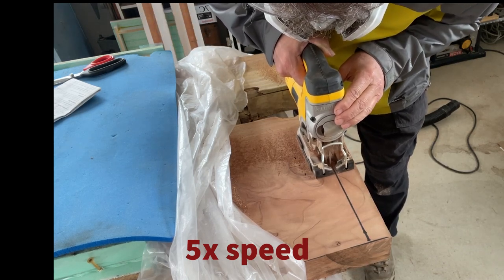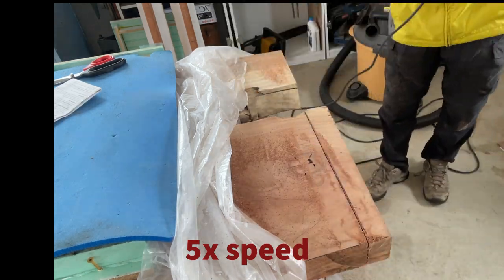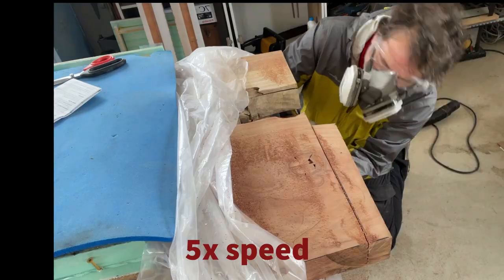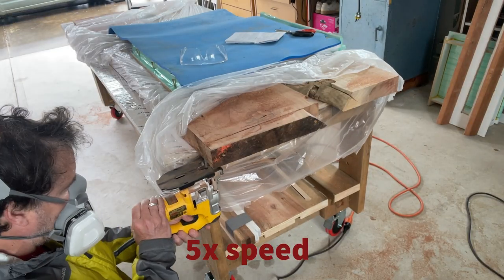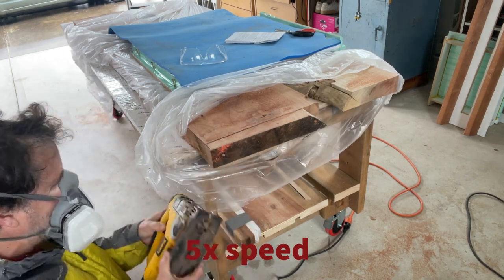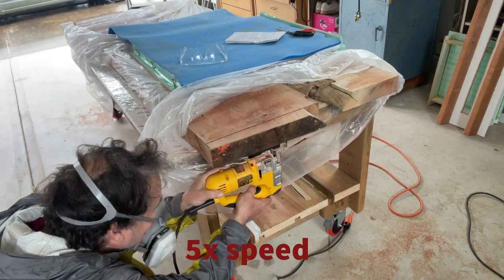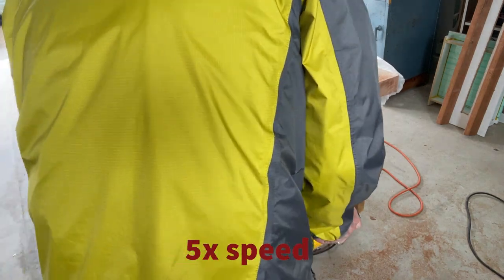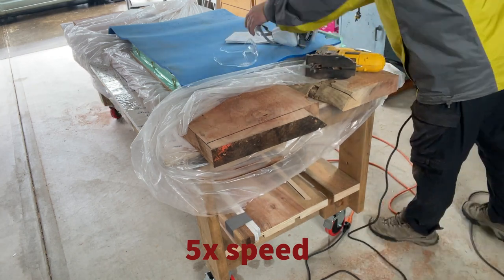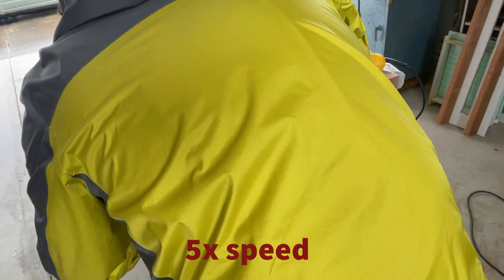This is a DeWalt jigsaw I bought just a few weeks ago and I'm really happy with it — it's a really fine saw, does a nice job, and it's really easy to swap blades. I should have flipped the slab over and cut from the top; doing it this way was considerably more difficult than it needed to be. The trick was to make sure I stayed in the same cut line, because the redwood is so soft the saw could wander out of the cut line and start cutting where I don't intend.